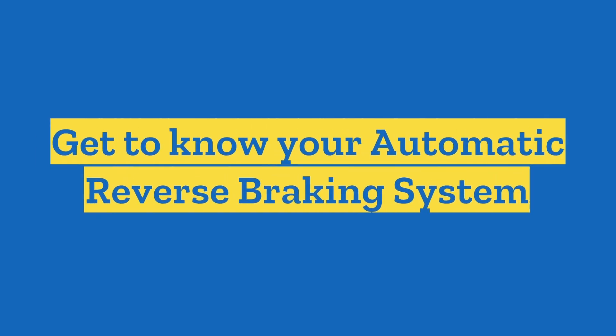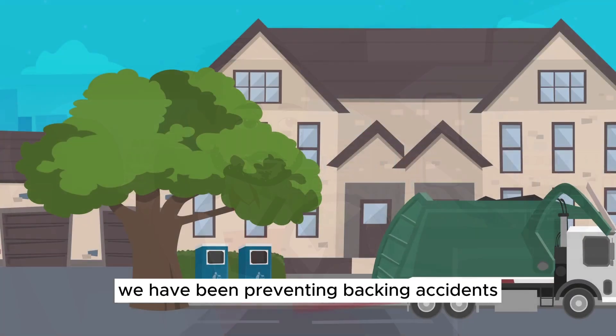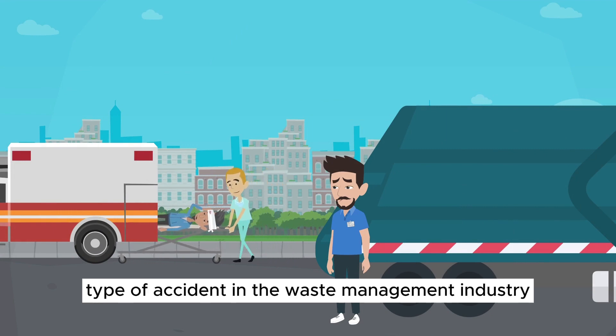Get to know your automatic reverse braking system. Global has your back. We have been preventing backing accidents for over 45 years. Backing accidents are the number one type of accident in the waste management industry.